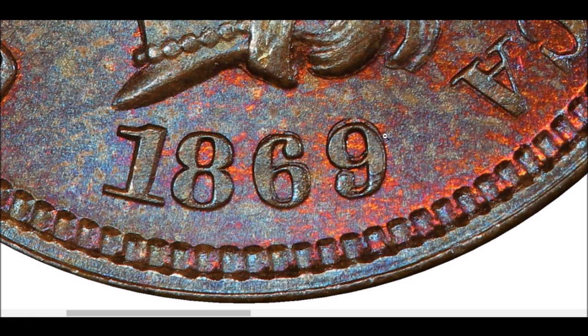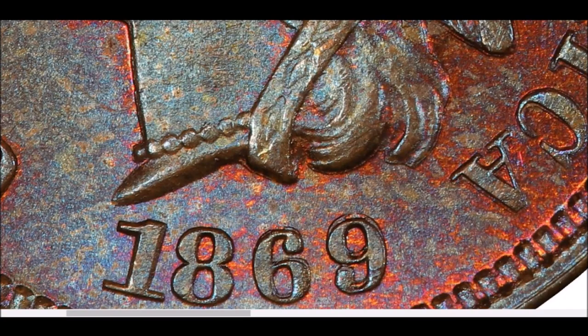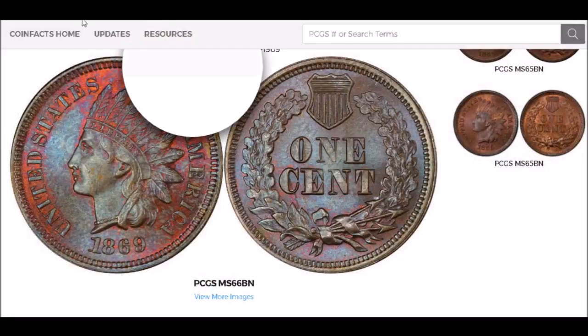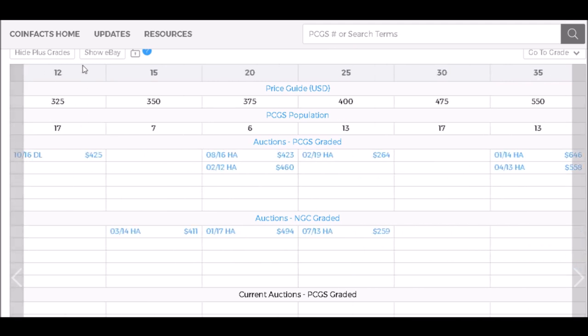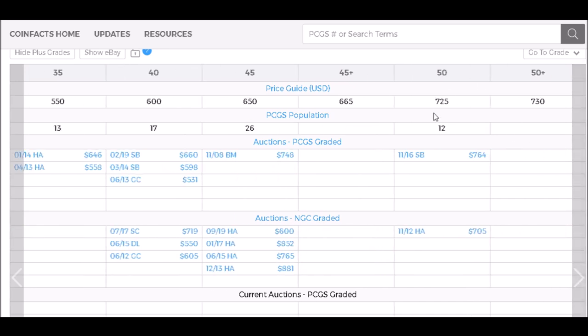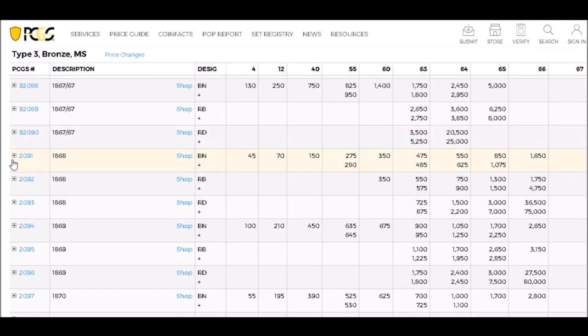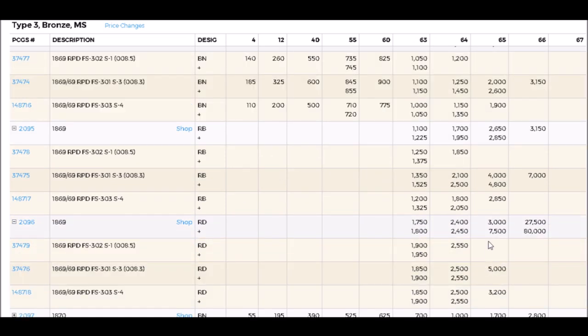The 1869 repunched date — you're mainly looking at the 6 and 9. If you happen to find one in Fine-12, these start out at around $325. In AU-50 they trade for around $725, while uncirculated examples start out at around $900 and can trade all the way up to around $7,000 for a nice high-grade example.